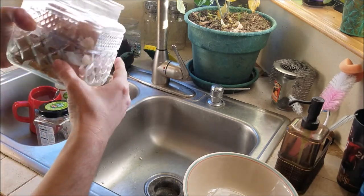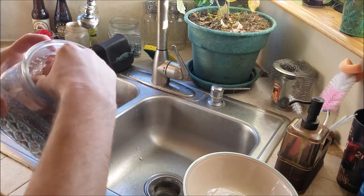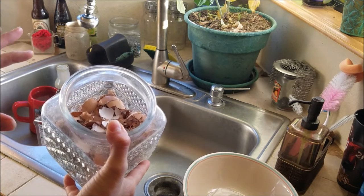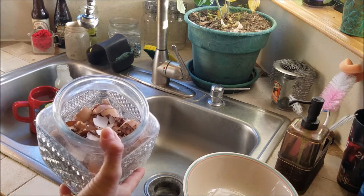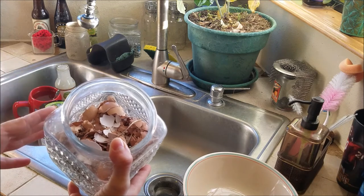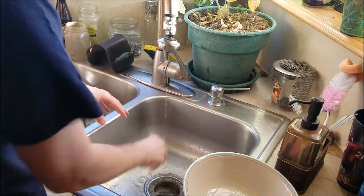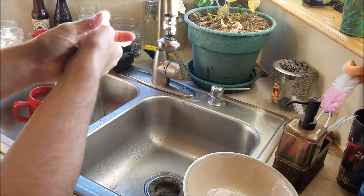Once all the eggshells are dry, we crush them up and add them to the chickens' feed for a little bit of extra calcium. Some people do prefer to go ahead and bake the eggshells prior to pulverizing them and turning them into a powder, just so that the baking process kills any salmonella or other bacteria that might be on the eggshells. But I would say if it's for home production, it's up to the individual homesteader to decide how healthy they feel their flock's eggs are. Because remember, once chickens get salmonella, then it's going to be in the eggs.